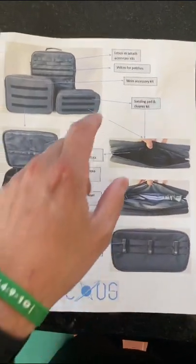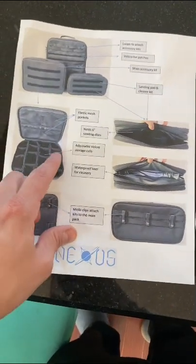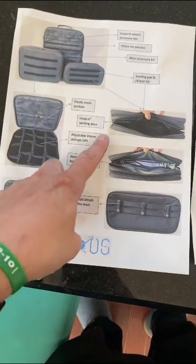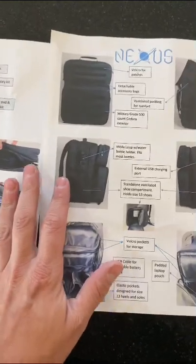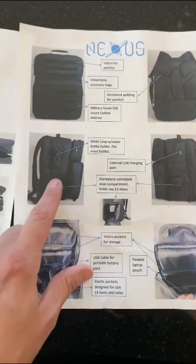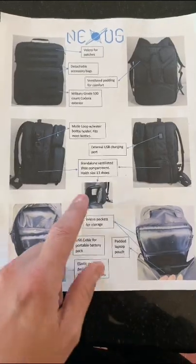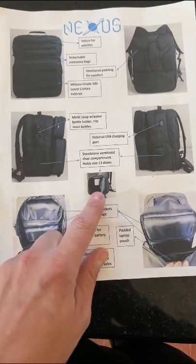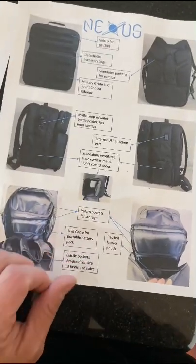Let's take a look at the sheet that comes with it showing exactly what everything is. You've got loops, velcro patches, main accessory kit, sanding pads and cleaner kit — that's what it's technically for. Mesh pouches hold six-inch sanding discs. Velcro storage units, waterproof liner for cleaners, clips that go on the back, detachable accessory pouches, ventilated backing for comfort, a mobile loop with water bottle holder that fits most bottles, external USB, standalone ventilated shoe compartment that holds up to size 13 — I put two pairs of shoes in there — plus all the pockets, laptop pouches, USB cable, and battery pack.